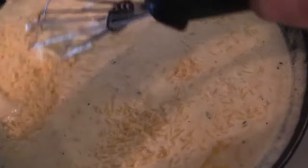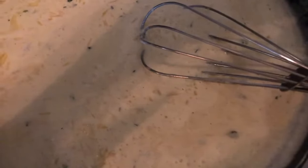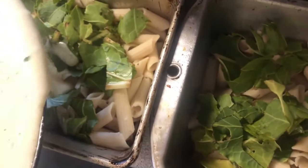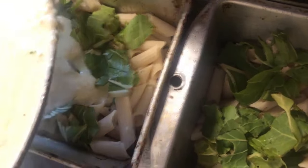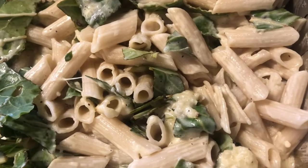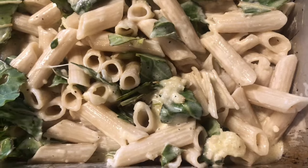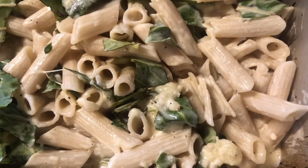I've added about six ounces of my parmesan cheese and shut off the burner. I'm just going to stir this in and then we will put it on our pasta. I'm going to cover this and put it in the oven for just a little bit so that the Swiss chard can cook, and then we will have dinner.